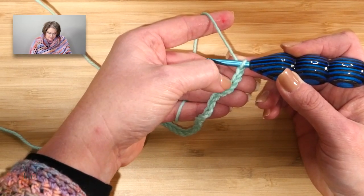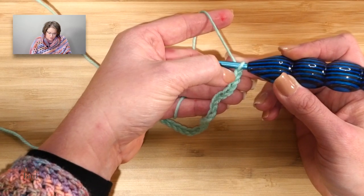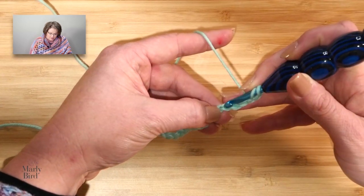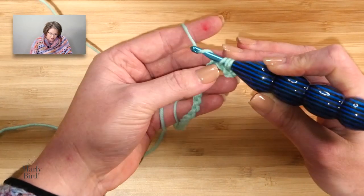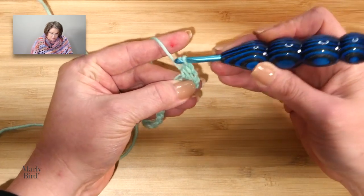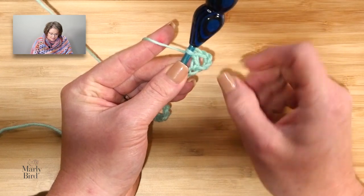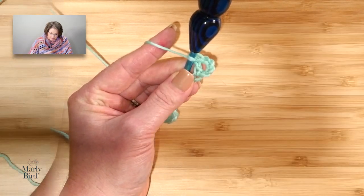We double crochet in the fifth chain from hook — you never count the one on your hook — so 1, 2, 3, 4, 5. Yarn over, go into that chain, yarn over, pull up a loop, yarn over, draw through 2, yarn over, draw through 2. Now, all of these skip stitches here count as a double crochet and a chain 1, and then a double.